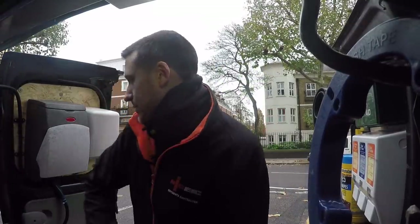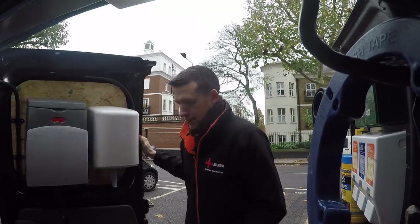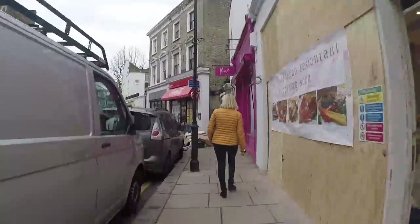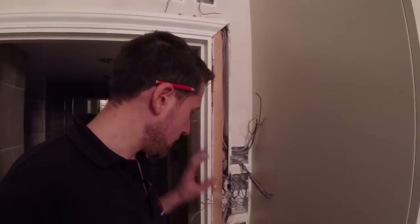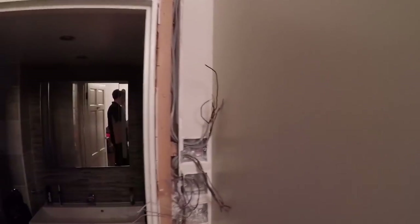It is bloody cold in the capital this morning. Okay boys and girls, so I'm back here at this bathroom which you saw me do — I did a video of this a couple of weeks back, and what we've got...